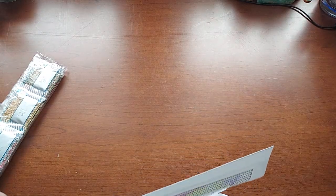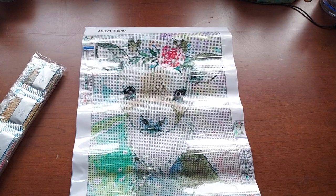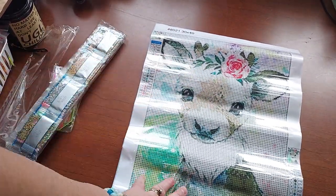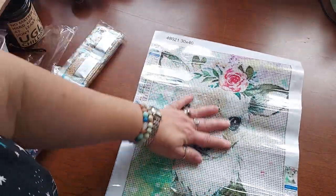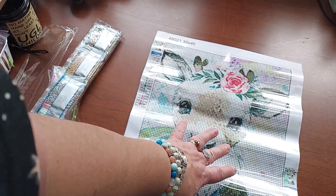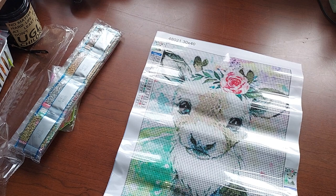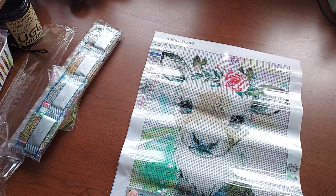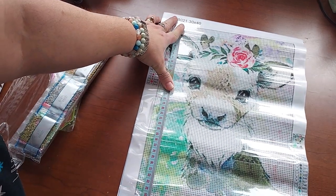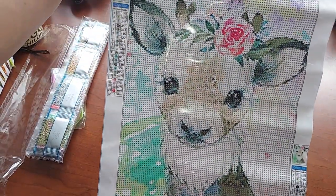These are listed as 30 by 40 but they're actually more like 25 by 35. I think it's a deer — it's so cute. I just had my tape measure and I cannot find it. Found it — it was under a bunch of drills. This one has 22 colors. Maybe it looks smaller because of all the white, but it measures out to about 25 by 35. Yeah, I'm just crazy — it's a little deer and I love it.